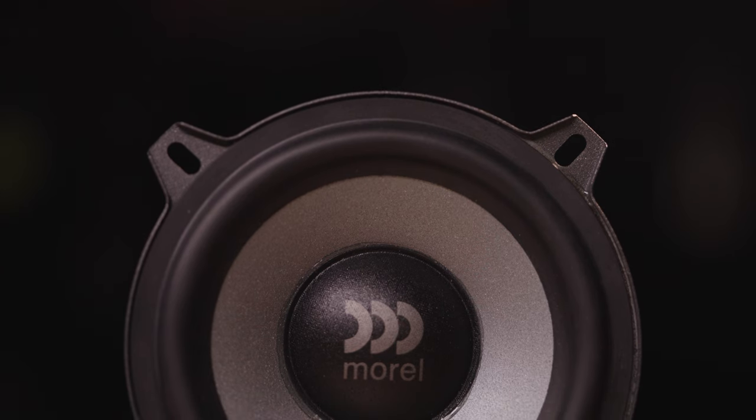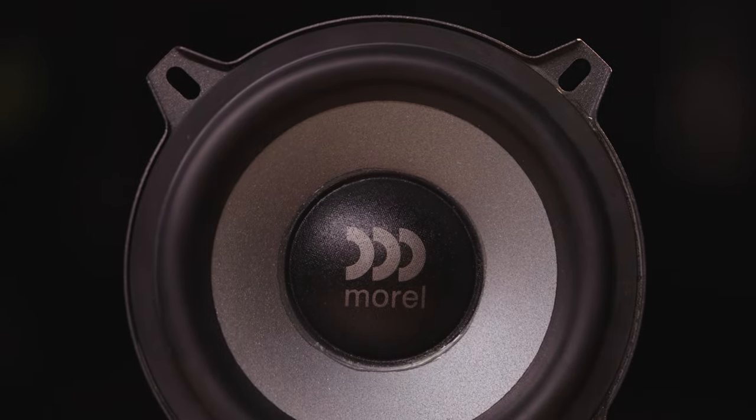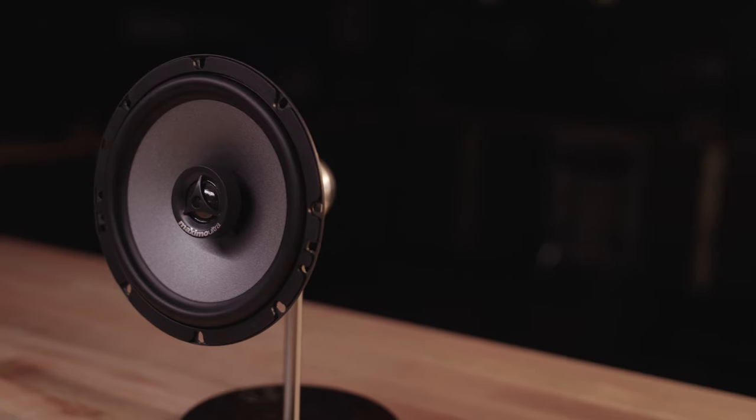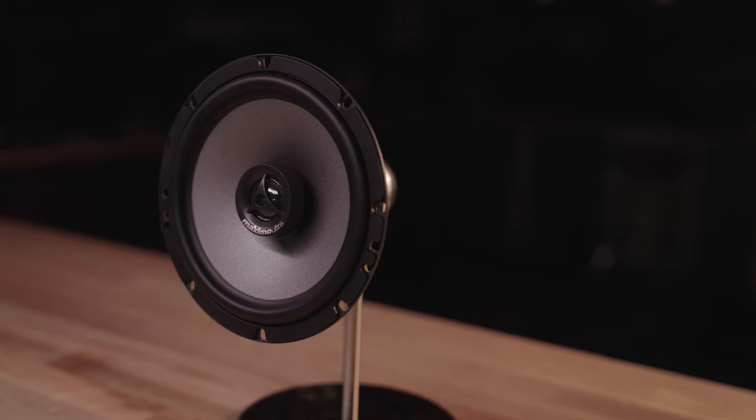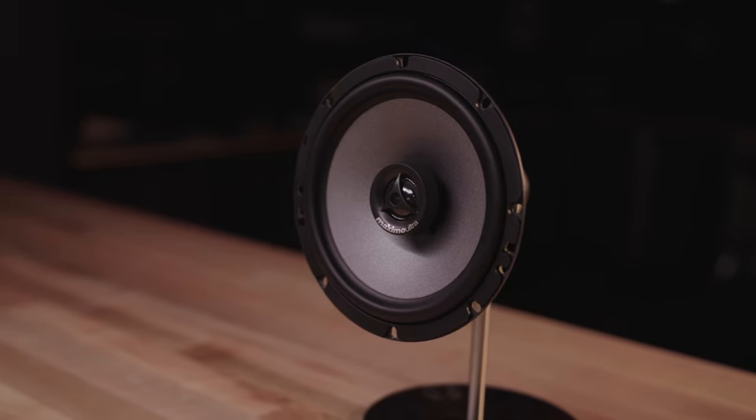What I would usually recommend is a component system in the front of your car, where you can get that imaging, that detail, that stereo soundstage. Usually for the back speakers I would simply go with a two-way to complement your front speakers, and you might want to add a sub as well.